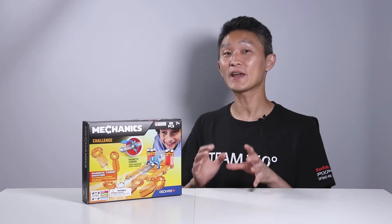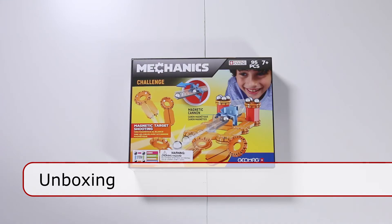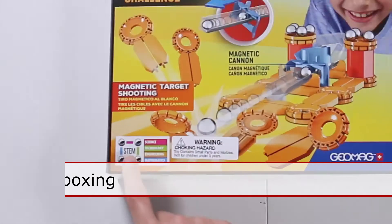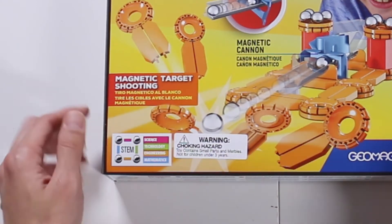Hello and welcome to First Look. I'm Young John. Today we have Geomag's Mechanics Challenge. This is a magnetic cannon — it's a STEM toy teaching you about the physics of movement and shooting things. We're going to unbox the Mechanics Challenge by Geomag. It's a STEM toy with magnetic target shooting, so it should be a lot of fun.